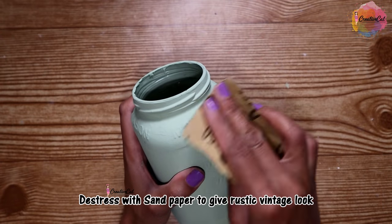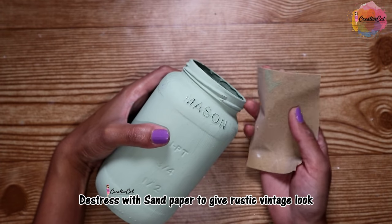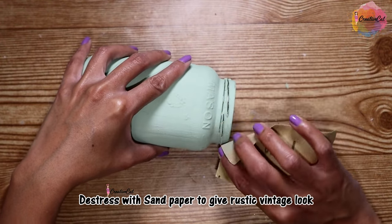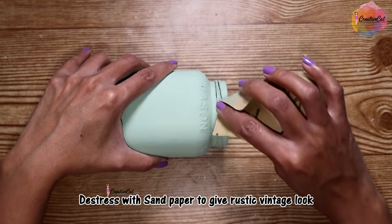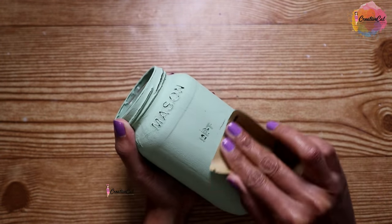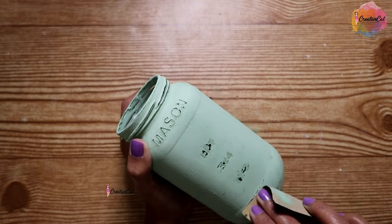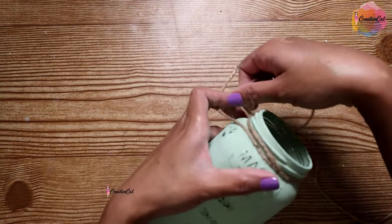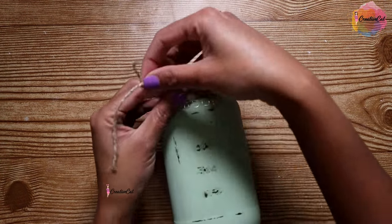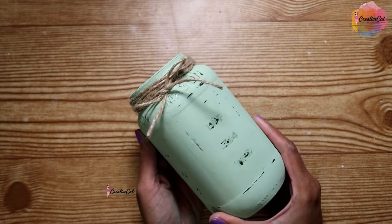Let's see how it looks after distressing — I'm using sandpaper. Then I added some twine on the neck, and your rustic home decor piece is ready.